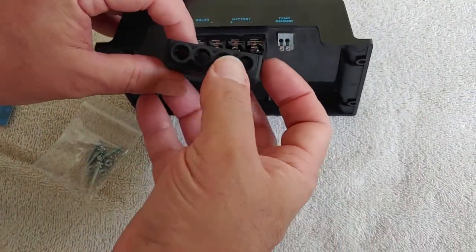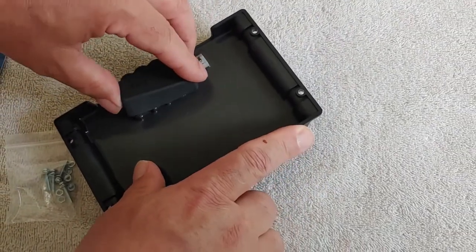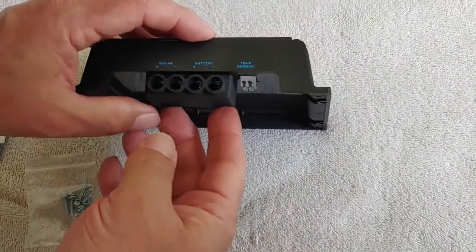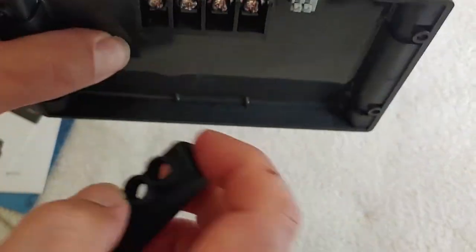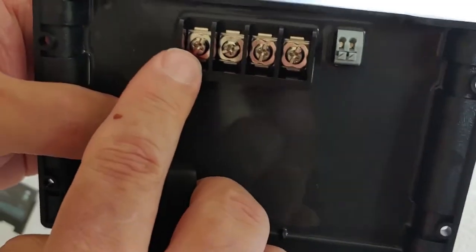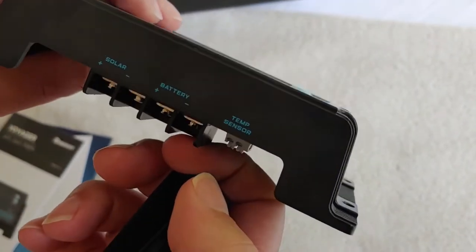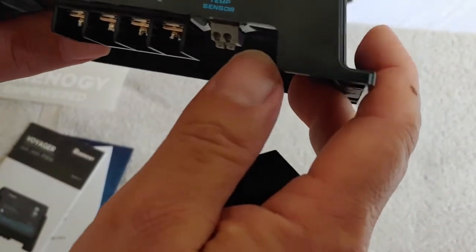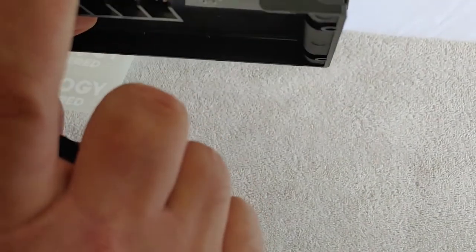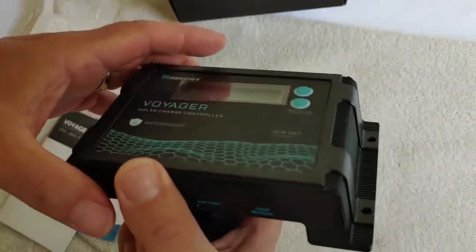Let's take out the instructions and take a look. I think the wires go through these holes and then into where they get screwed down. Unlike some of the other ones, this also does not have a load — just solar and battery, no load. Which is fine, I don't really use a load anyway.